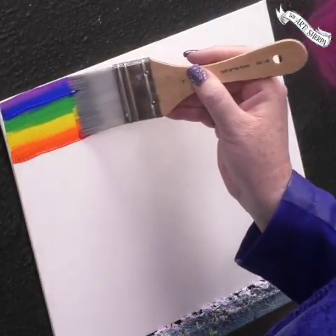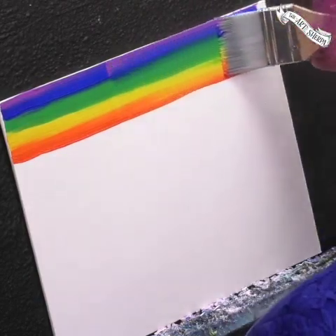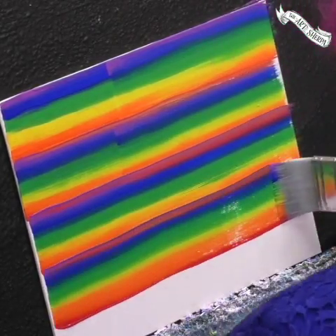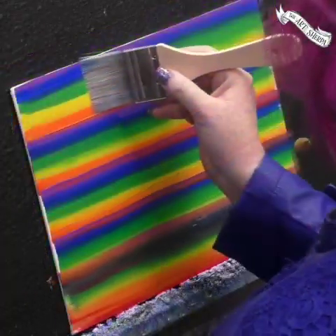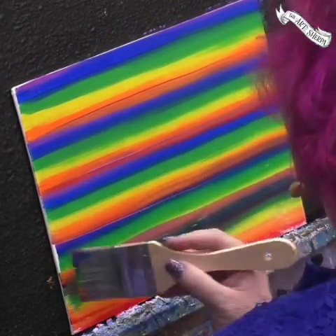Bring it to your canvas and come across. As you're pulling the color across the canvas, remember that you can go back and finish up a stroke as long as you line it up. Now I'm coming back over with a clean, dry brush to smooth and blend. This is a very interesting technique and it can be challenging, so just remember to clean your brushes between swipes and go slowly. Give yourself time to do it, because once you learn how to do it, it is a lot of fun.